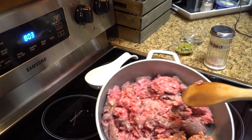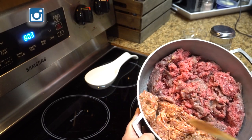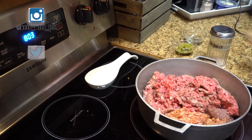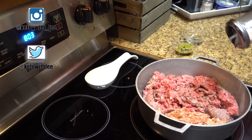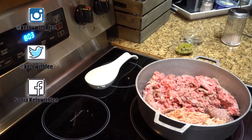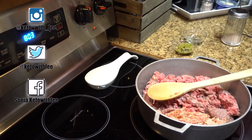In this pot I have ground beef and uncased Italian sausage — I like the mild, but if you want it spicy go ahead and get the spicy one. I'm going to season it with salt to taste; I use pink Himalayan salt, my favorite. I'll cook it over medium heat.